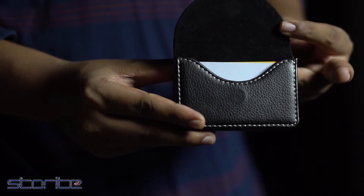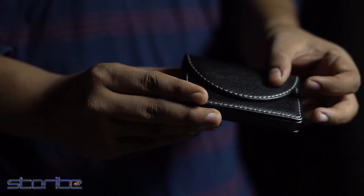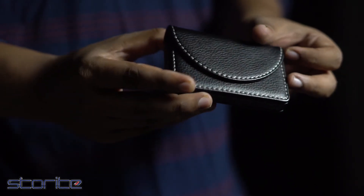This card holder is equipped with a snap-on magnetic closure feature which makes sure that your cards stay safe and do not fall out or slip out by accident.